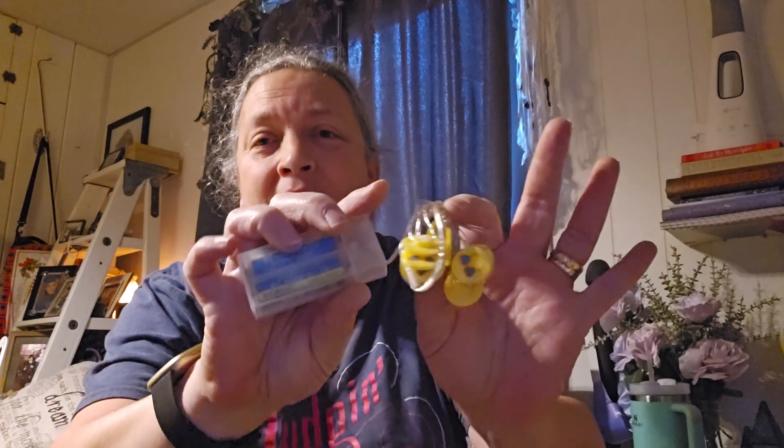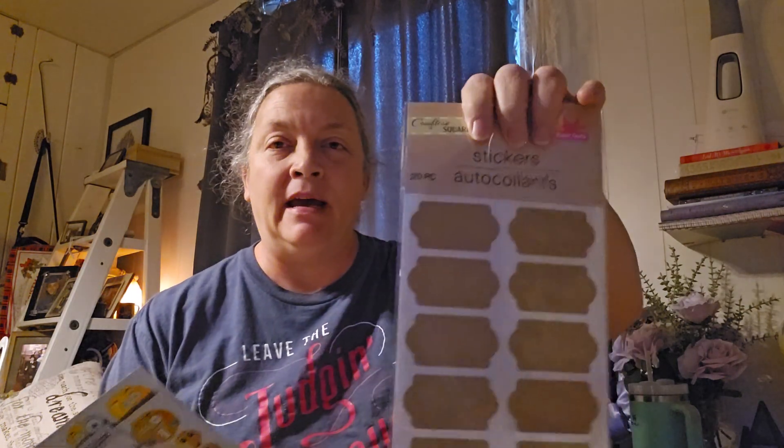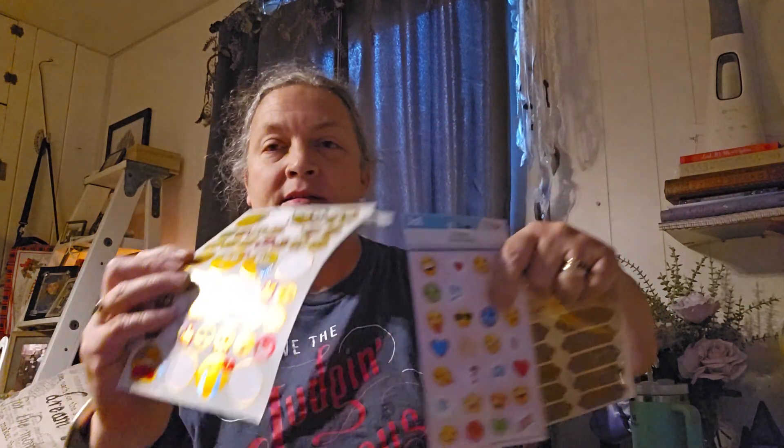I've got the little bags — get one from the Dollar Tree. My theme for them this year is the little smiley face emojis. I'm going to decorate in there with that stuff, and a lot of the stuff I got from the Dollar Tree. I'm going to put this on the bags, put their names on it, and then some stickers.